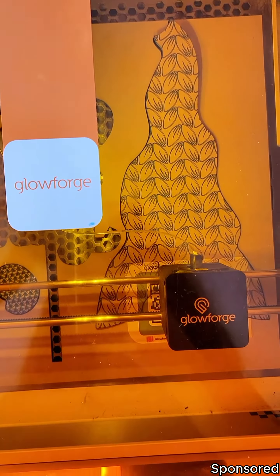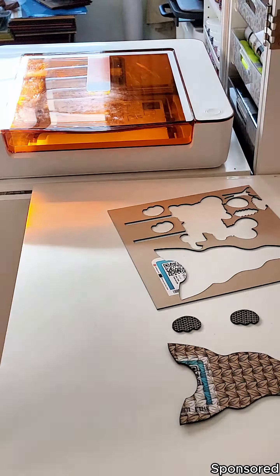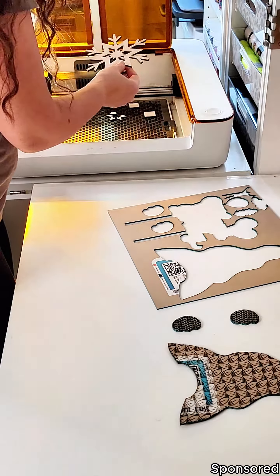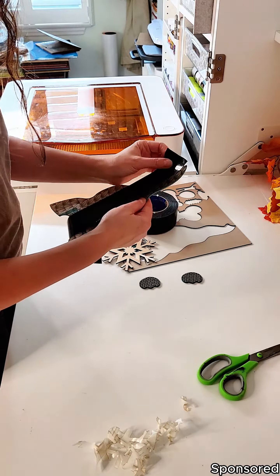A few weeks ago, I made a fall themed gnome using my Glowforge Aura and I used the pass-through function to make it so that it was larger than 12 inches long, which was so fun and cool to do. I even posted a tutorial to share how I did it.